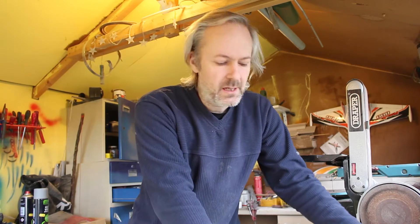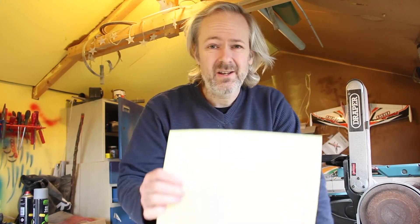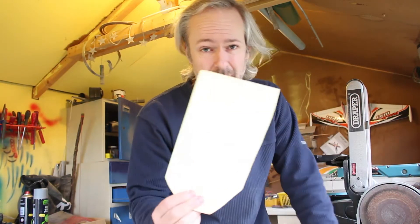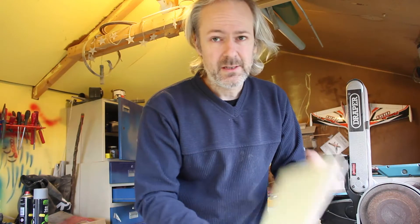I'm using my normal method: design on QCAD, print it out onto paper, stick the paper to plywood, double up the pieces of plywood, then cut out the bits.